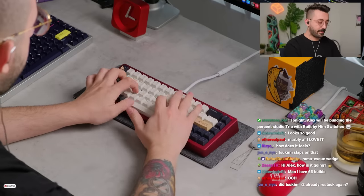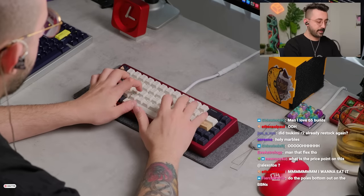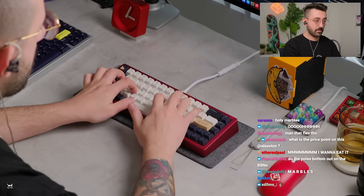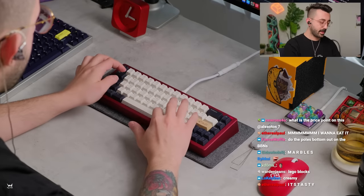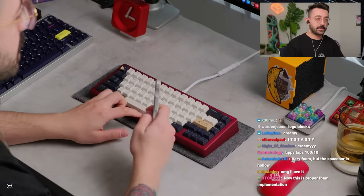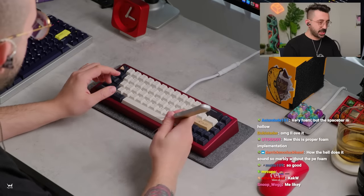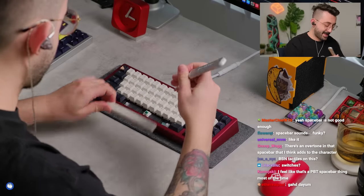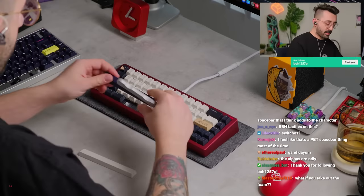Let's see what this sounds like. The PBT spacebar has a little high-pitchedness to it — I don't mind it, it kind of complements the board. I have a feeling this would be extremely hollow if it did not have the foam.